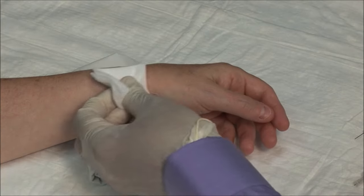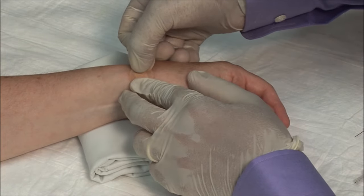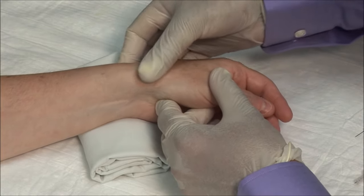Dry the area and apply a bandage. Massage the area to disperse the medication.